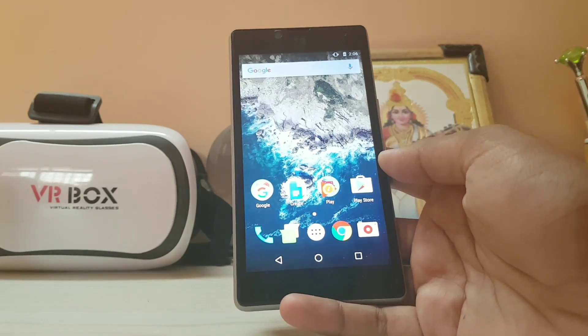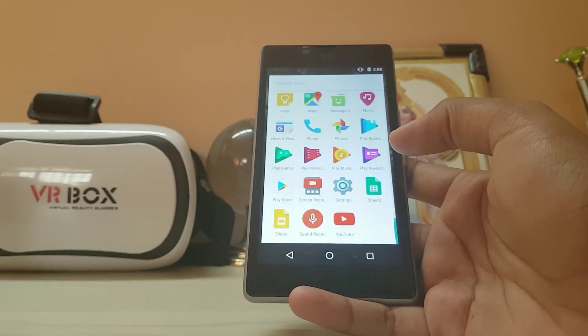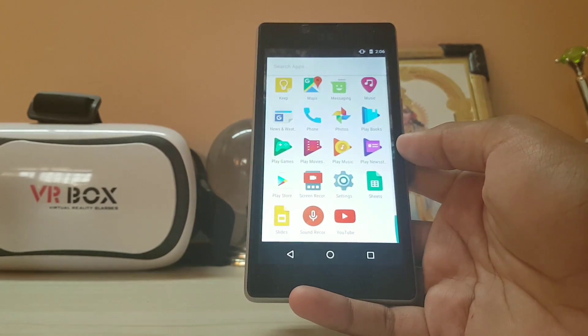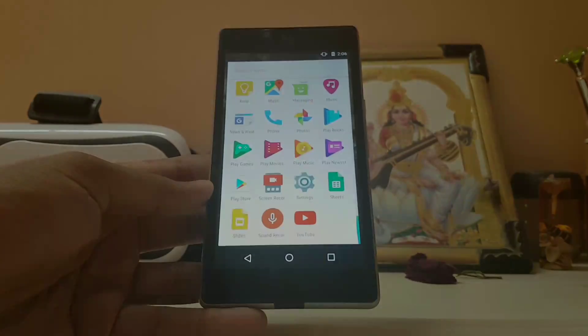Thanks for watching — this was a review of LineageOS. There wasn't much new to cover, so if you want a full feature review, I'll leave a link in the description to my CyanogenMod 14.1 review, or tap the i-button on screen. Thanks for watching, peace!